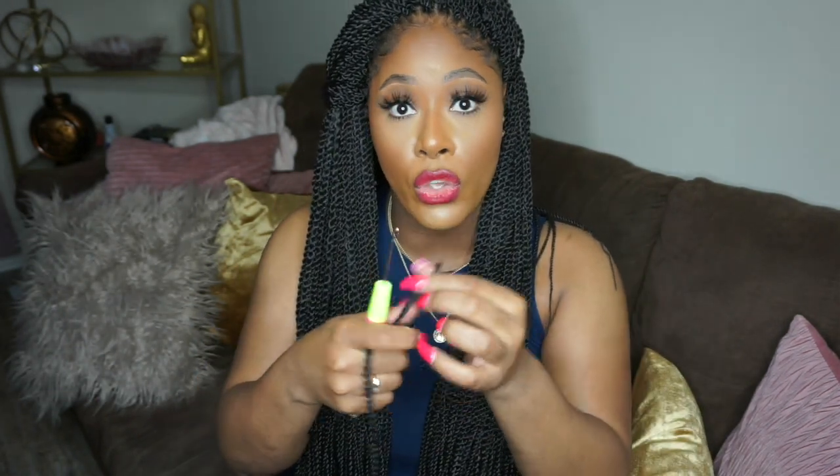For a full head of braids like this it'll take you about eight packs. I'm wearing eight packs — I used all six from the bundle and ordered a couple of extras. I have a large head and thick hair, so eight packs covered my entire head perfectly. Let me go ahead and show you how to install these — it is so easy.